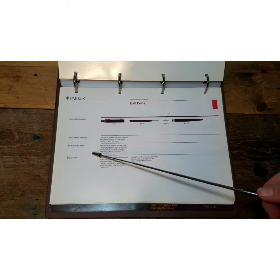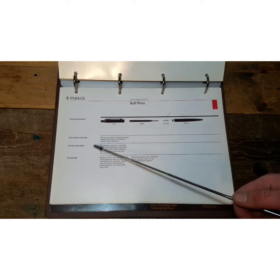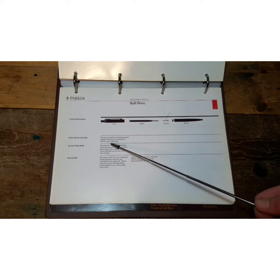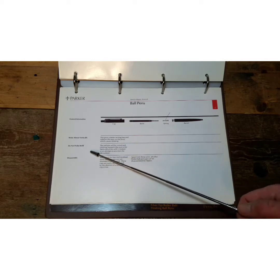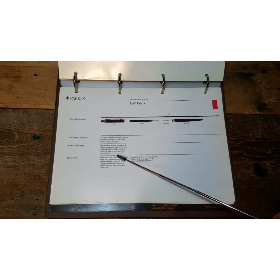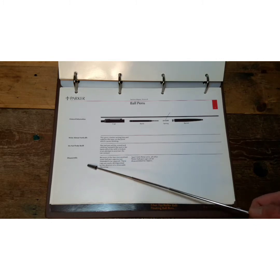Some useful information from the Parker Jotter manual: write almost vertically — this gives you a better writing line and reduces the wear on the point, which causes blotting. Do not probe the refill; the ball pen will be ruined and clothing stained if the seal in the back end of the refill is broken in an attempt to ascertain the ink content.